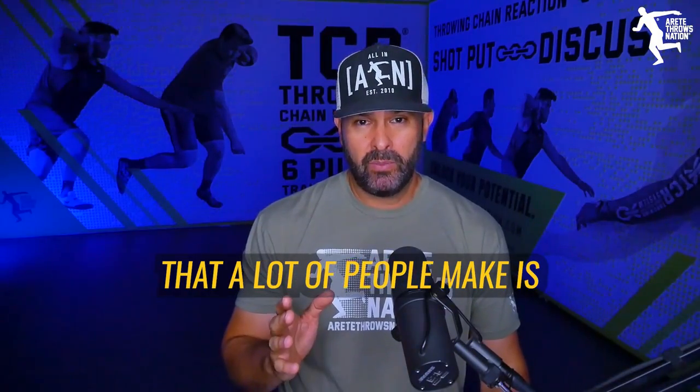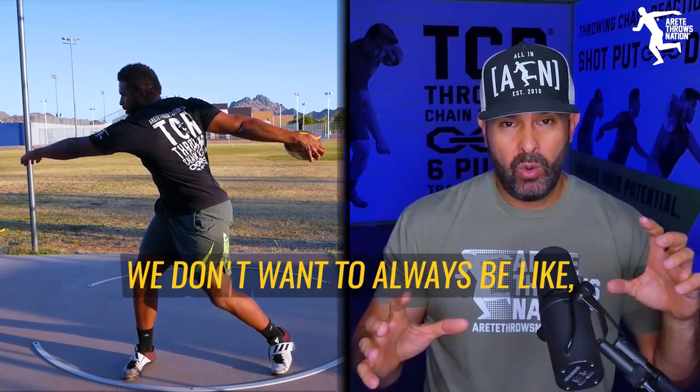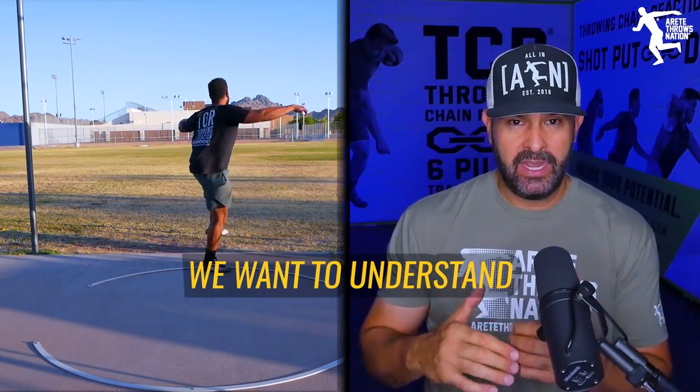One of the big mistakes that a lot of people make is they always want to look at how far can I throw right now, how much can I lift right now. We don't want to always be focused on those immediate numbers. We want to understand the bigger picture.